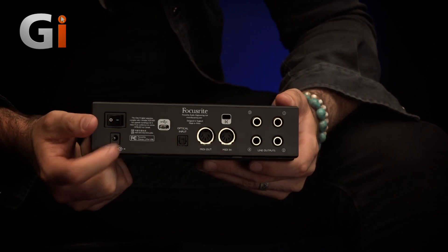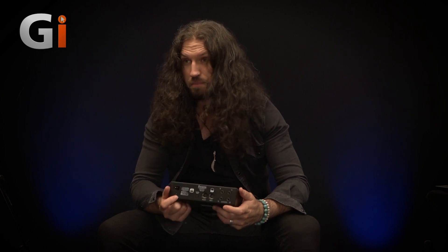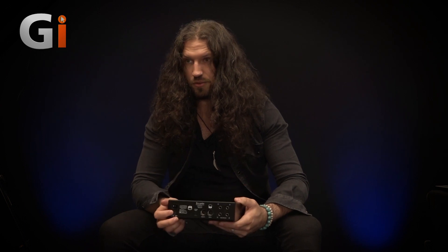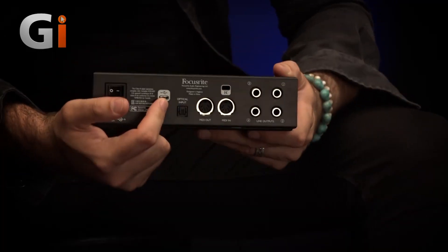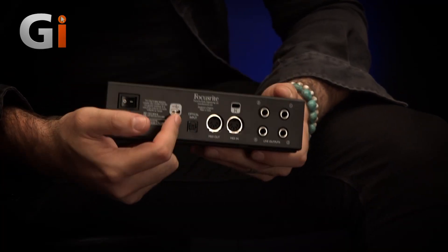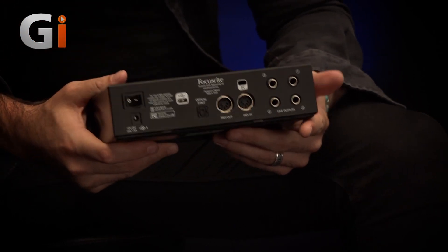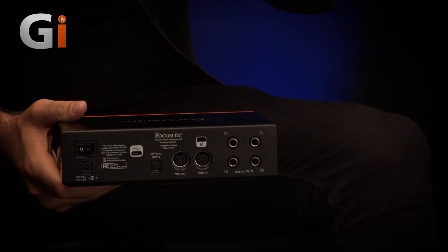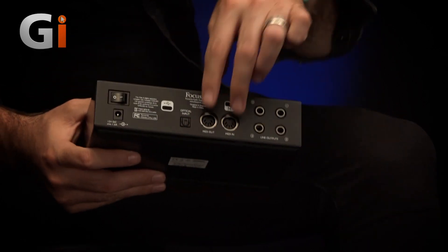On the back you can see an on/off switch and a little power receptacle. Now, this device can be bus powered, but only if you're using a USB Type-C socket — the traditional USB outlets just don't provide quite enough power. So you'll need to use the included 12-volt adapter unless you have USB-C, which you might find on newer Macs. There's our optical input, where we'll attach an ADAT preamp if you want to expand this up to 10 channels. MIDI in and out as well.